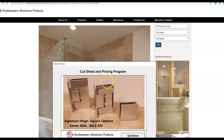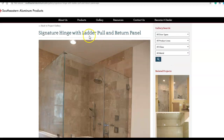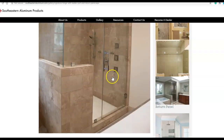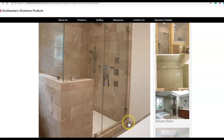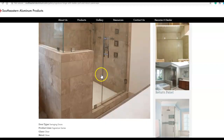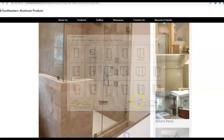This is what the program looks like. We'll take a look at some of their products here. This is a signature hinge with a ladder pull and a return panel. So we'll go in the software and we'll do a quick design of this one. Obviously I don't have the exact sizes, but we'll build something kind of like this in the software real quick and I'll show you what I think of that.